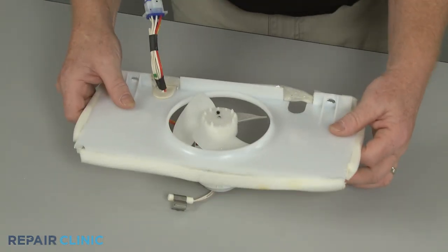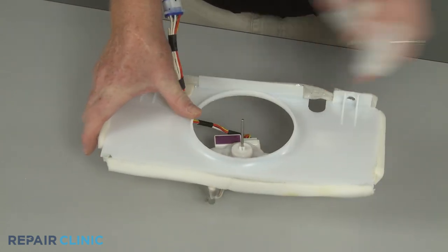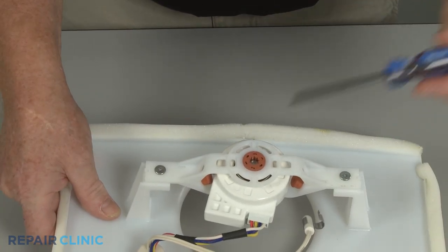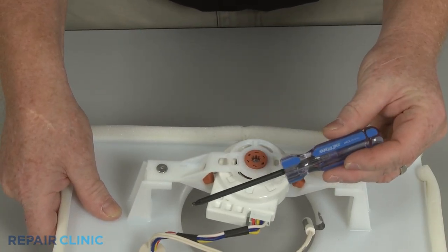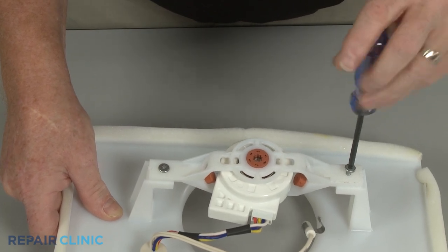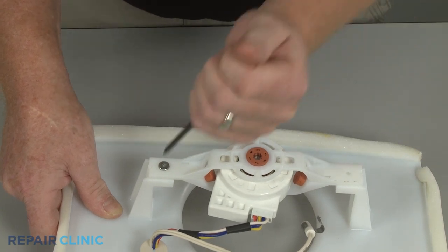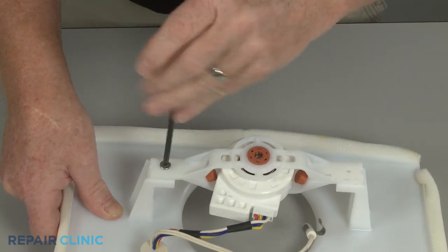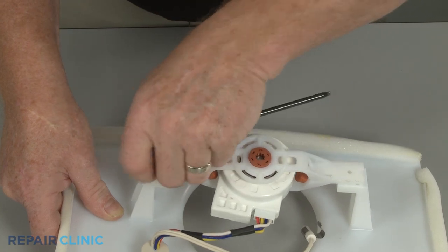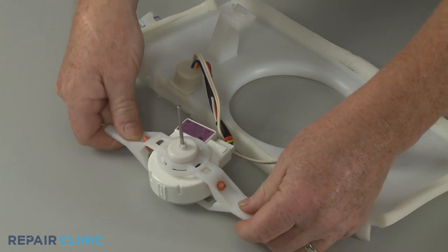Pull the evaporator fan blade off. Use the T15 Torx bit to unthread the two screws to detach the evaporator fan motor mounting bracket assembly. If applicable, slide off the dust cover and remove the front or rear bracket.